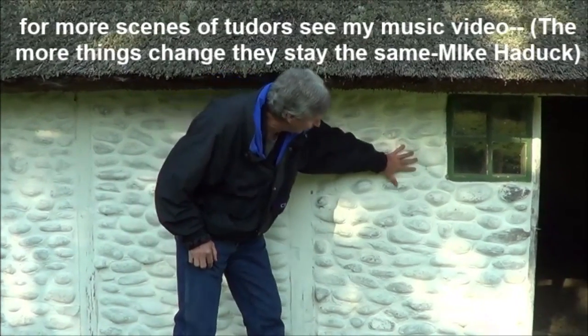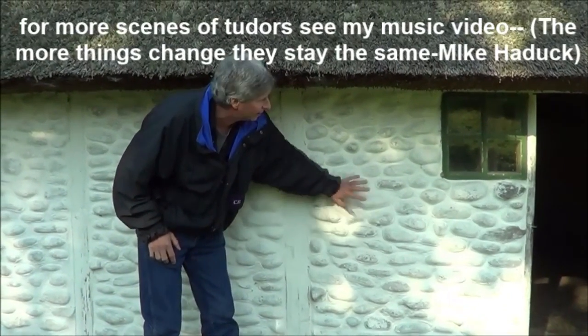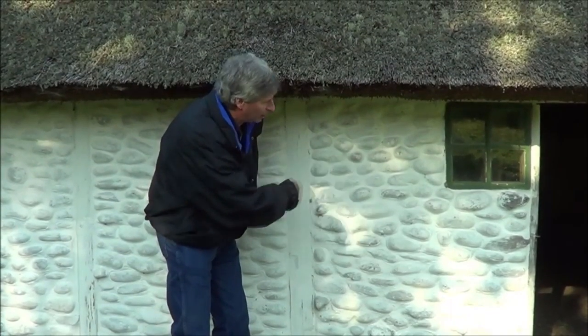Here's an example where they used stone between the slats, so you don't have to use brick all the time. And then they just whitewashed it — painted it with white cement.